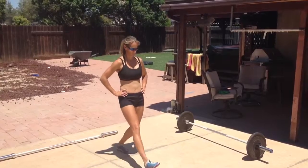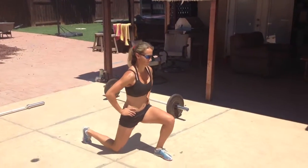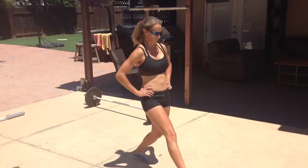Walking lunge. It's just basically walking forward, big steps, touching your knee to the ground.